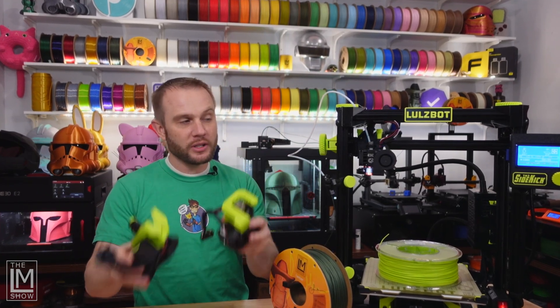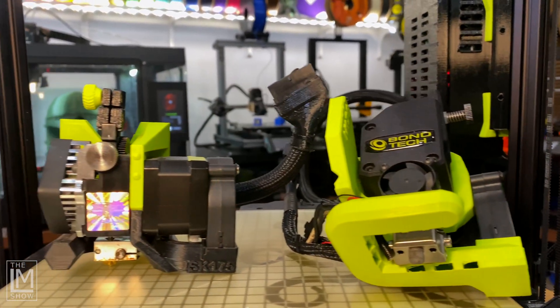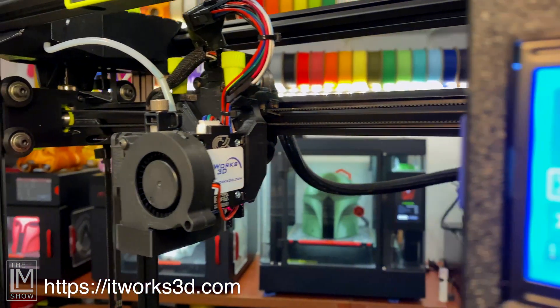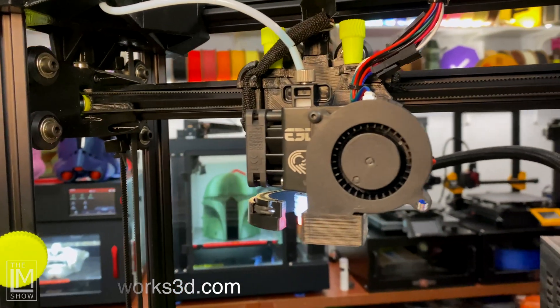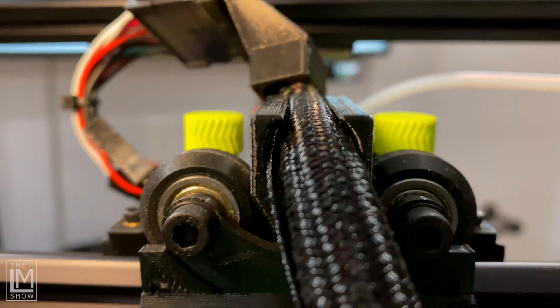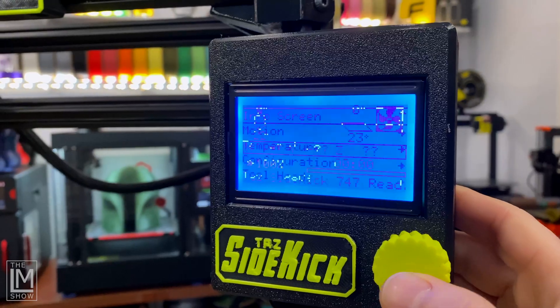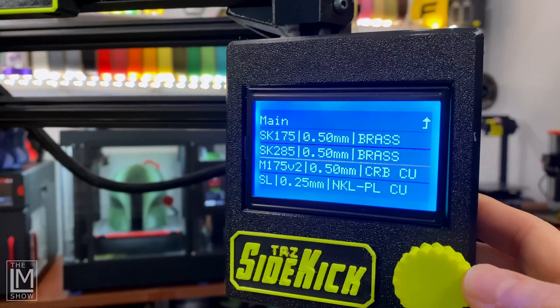Before we get too far, let's talk about toolheads. The Sidekick series is designed for quick-change toolheads — authentic Lulzbot toolheads as well as third-party designed toolheads, like this one from our friends over at ITWorks3D. This makes switching between extruders, hot ends, nozzles, and filament types all too easy.